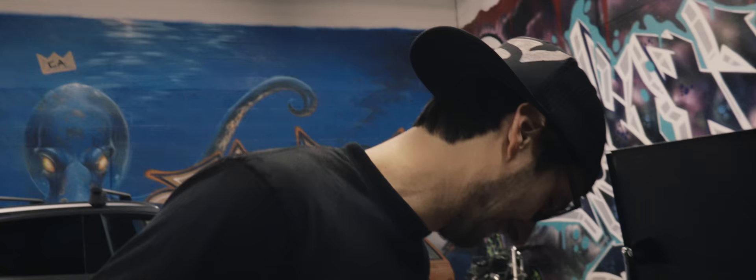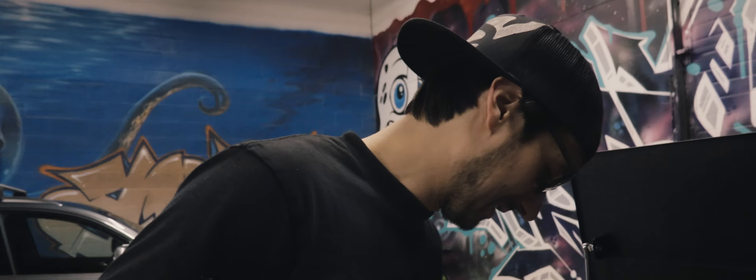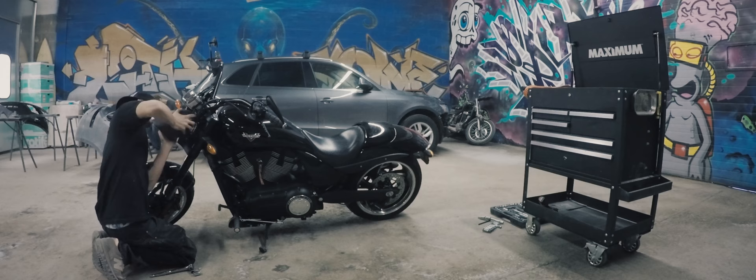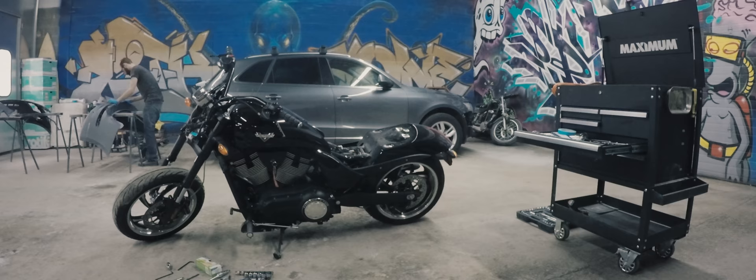Alright, so with any project, especially on motorcycles, the first thing we have to do is take everything apart. Basically everything that I'm painting has to come off the bike: tank, rear fender, one-up seat, two side covers, headlight, front fender, and two cyclers.